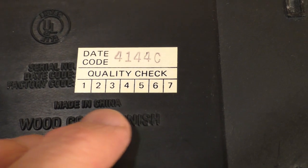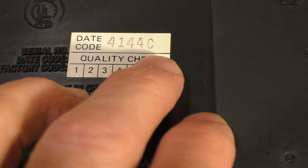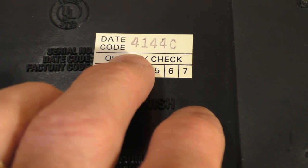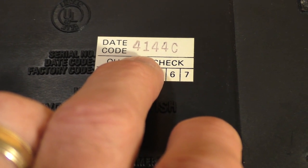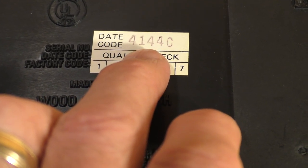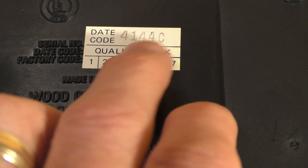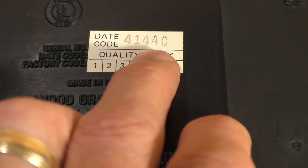On this particular model it does have a date code, and the date code is 4144C. I don't know what the C stands for, but I believe the number refers to — the 4 would be the day of the week, so that would be Thursday. The next number, 1, means it most likely was built in 1991, so early 1990s, and the 44 is the 44th week of that year.